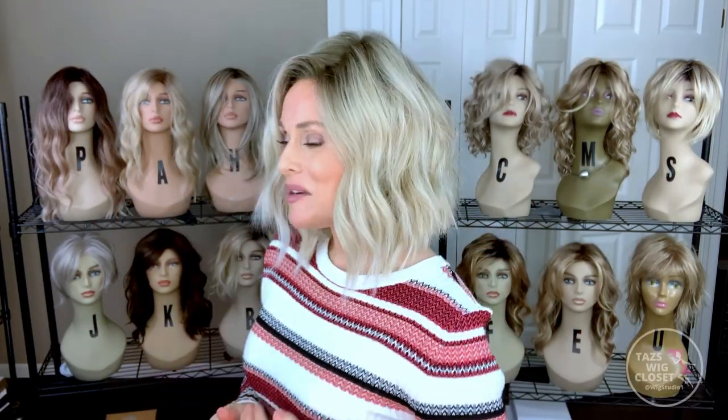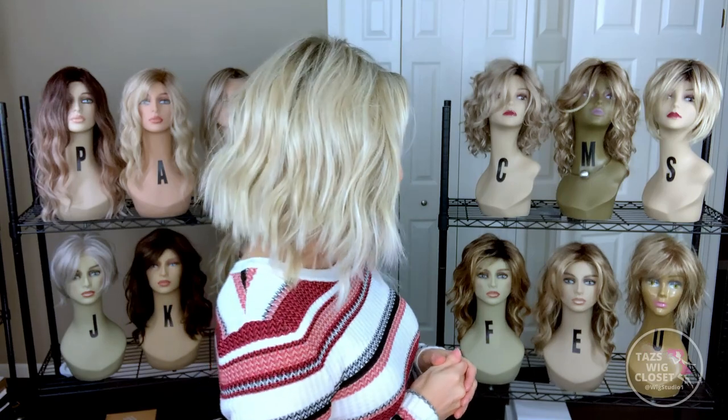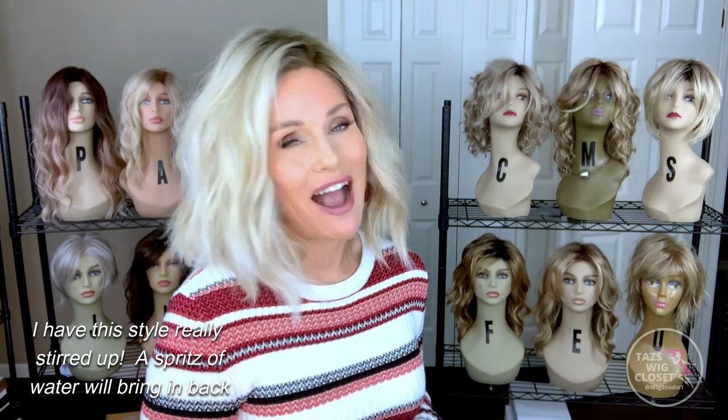Jon Renau Skylar is a mid-length A-line bob style cut. It's very modern with some irregular texture and layering — very casual and a bit avant-garde for Jon Renau. This is the first style I've really seen them go out there and capture the edginess of some of the styles that are on trend right now.